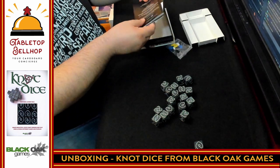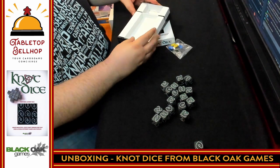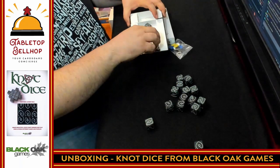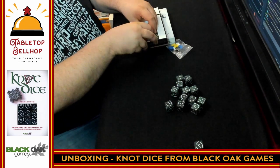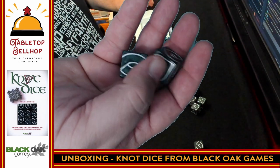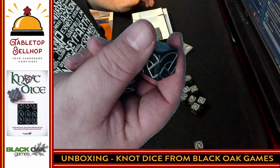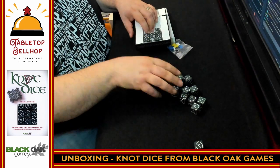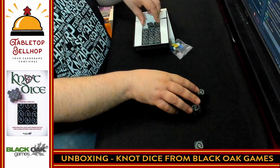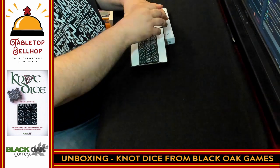Packing everything back up — it looks like it's going to be a little fiddly to get back in. Very cool looking dice. Looking forward to trying out the different puzzles. I love the look of these dice — nice solid chunky dice with a good weight to them. They're actually etched and then inked, so you don't have to worry about them getting scratched. Looks very cool.